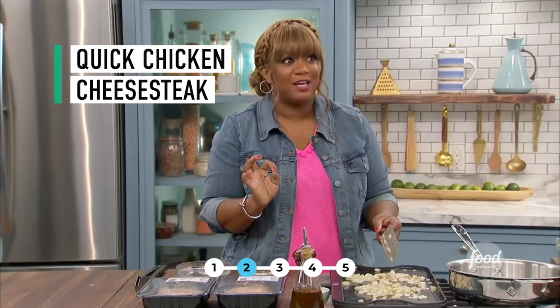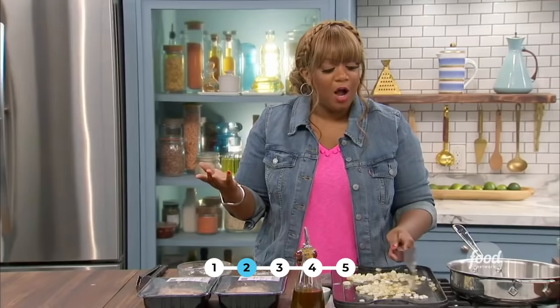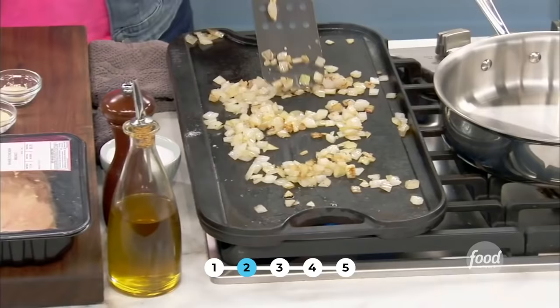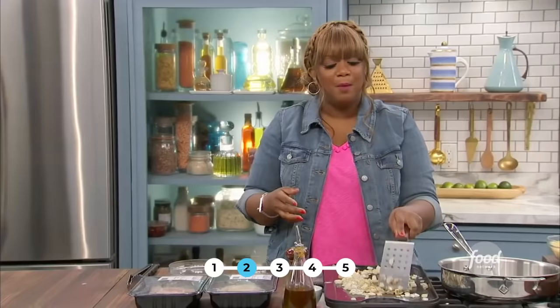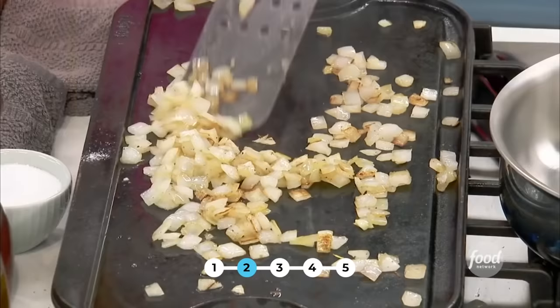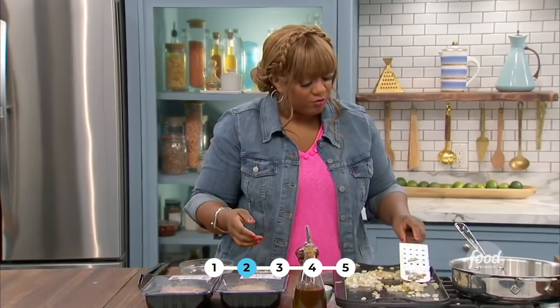A Philly classic with a supermarket fix — my chicken cheesesteaks. It's simple. On my flat grill top right here, cast iron, because it's going to hold that good heat. Olive oil, salt, pepper on the chopped onions. They're just getting nice and caramelized — not a real caramelization where we take hours and hours, this is a quick caramelization. Medium high heat, just looking for some char. Little black bits are okay.